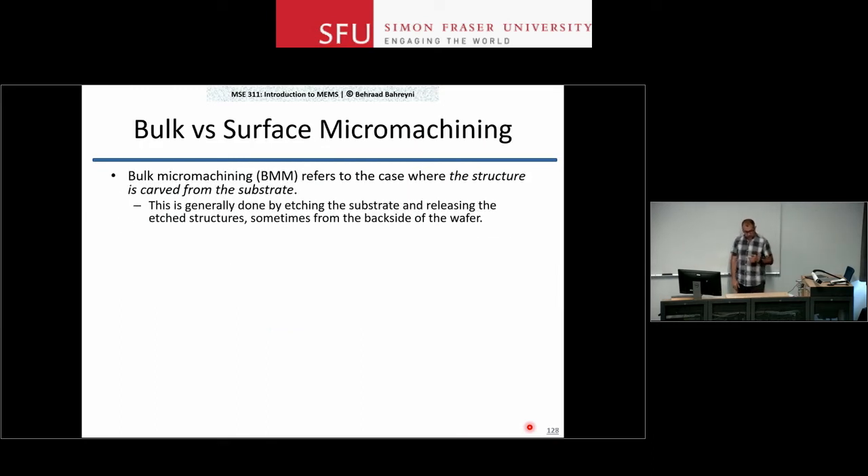Bulk micromachining refers to a situation where we remove material from the substrate in order to define our structures. We start with a silicon wafer, remove material from it, and define the structure from within the substrate — essentially carving out a structure out of a substrate.